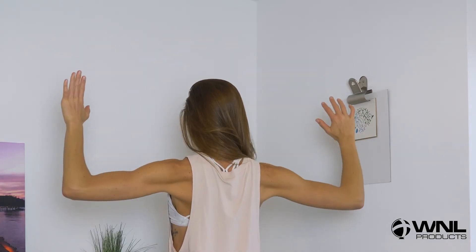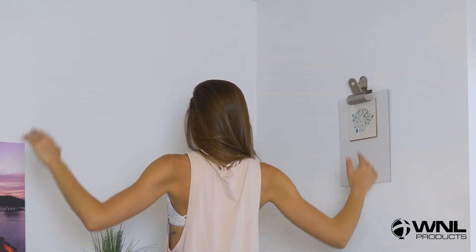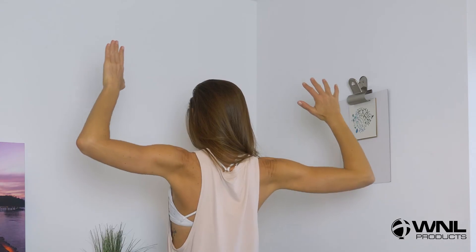Lastly, what I call the flying W shoulder squeezes: take your arms out wide and squeeze your shoulder blades together as if you're trying to hold a phone right between them. Done consistently, this should help not only with your posture but also to alleviate neck pain and potentially some headaches as well.